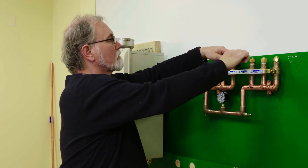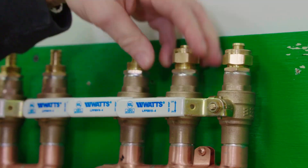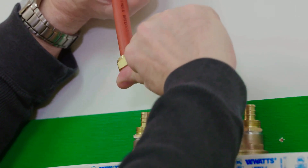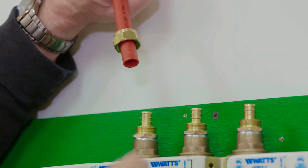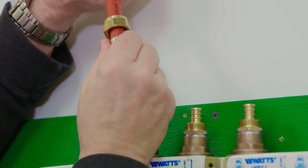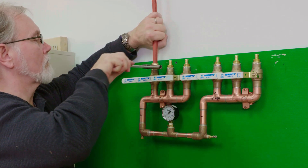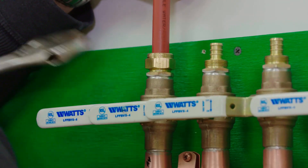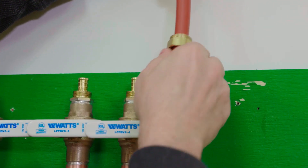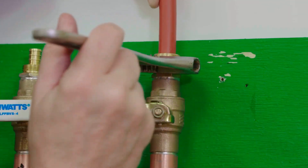Now it's time to connect the tubing runs from each zone to the manifold. Connect one end to one side of the manifold and the other end to the opposite side. After you cut off the pressure testing kit, one side will be the supply and the other the return — it doesn't matter which is which.